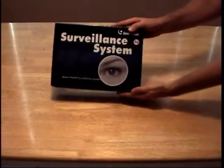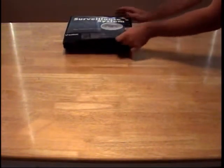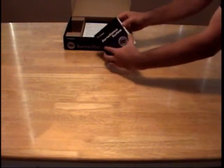Here is the box that the cards come in. Inside the box, there is a CD case that has two CDs in it.